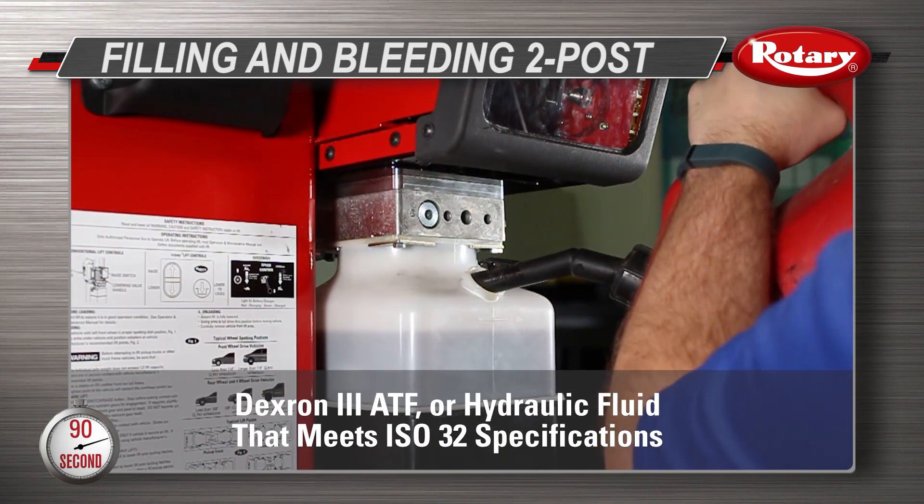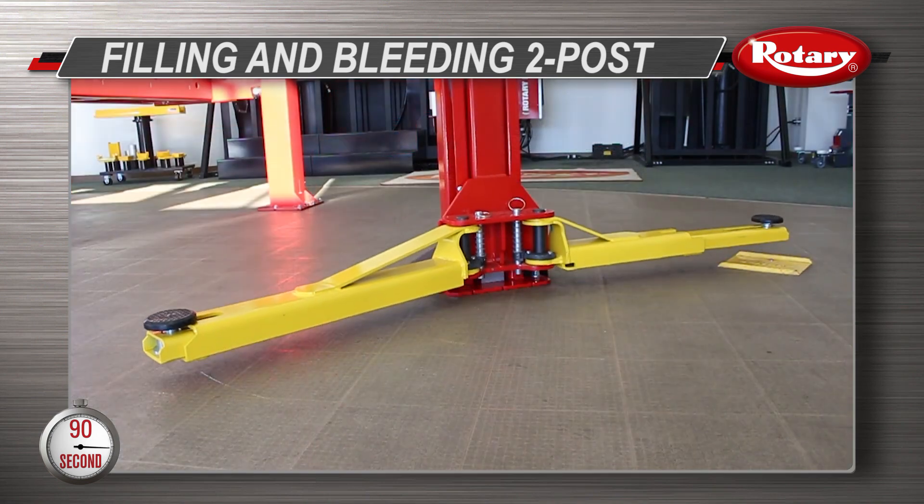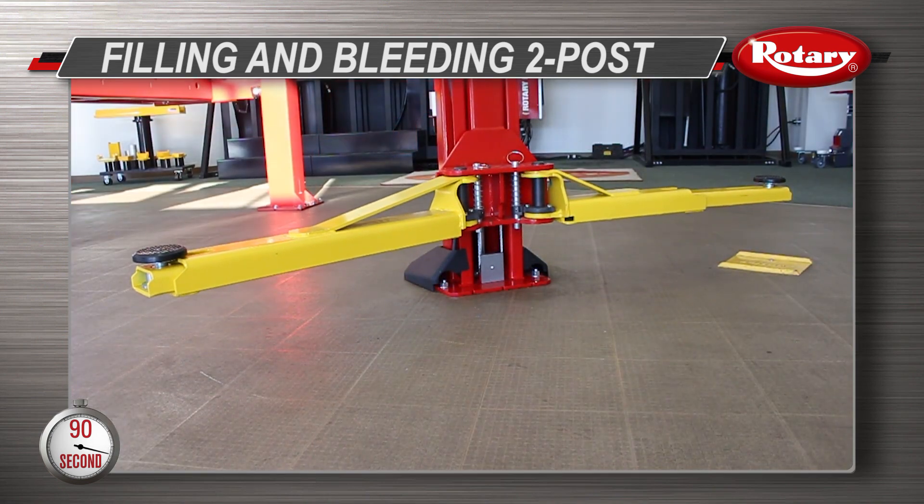To bleed your cylinder, first fill the power unit with the proper hydraulic fluid. Next, raise the lift up so it is off the ground right below the first lock.